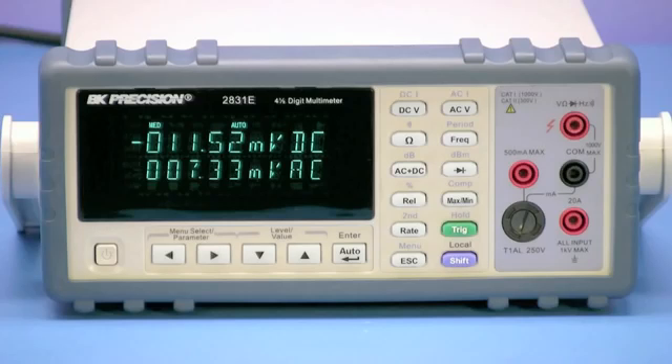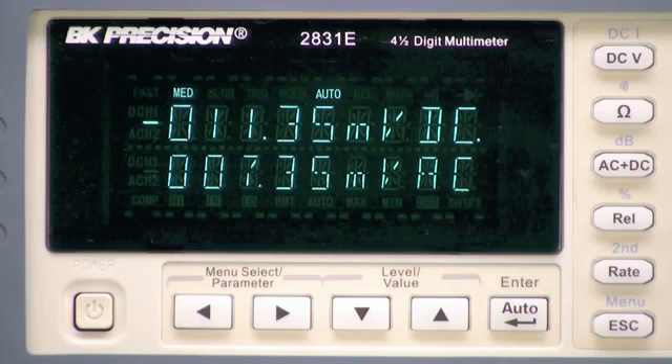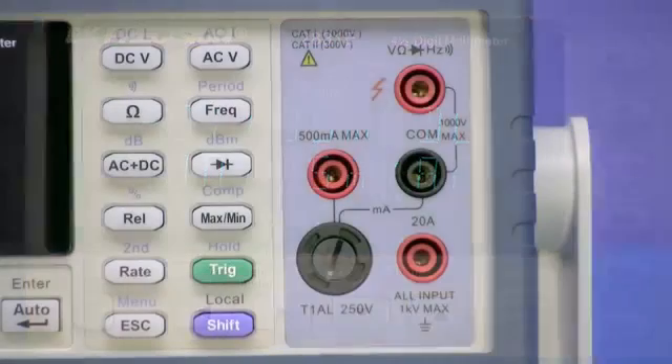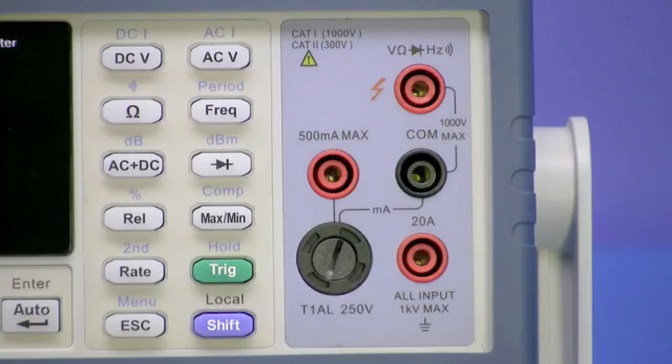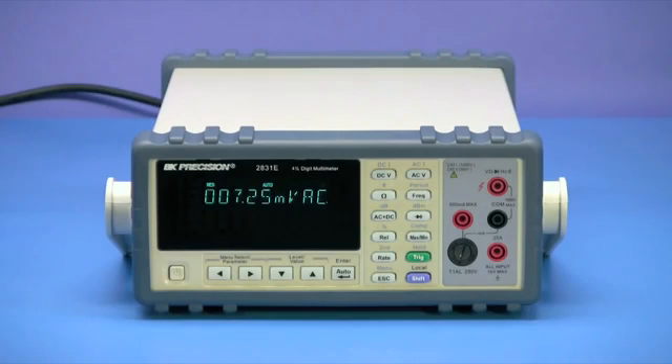Here is the BNK Precision Model 2831E, a 4.5 digit True RMS Bench Digital Multimeter. It provides accurate and reliable measurements for a wide range of applications including educational, service and repair, manufacturing, and other tested measurement fields requiring basic measurements.